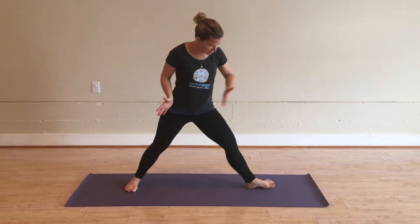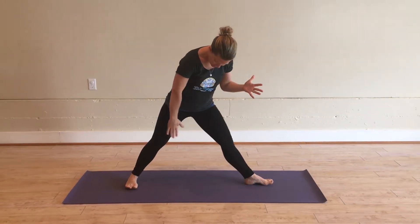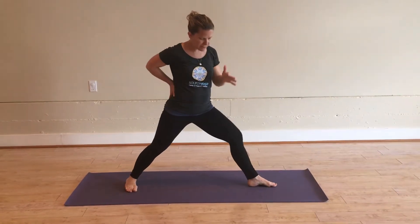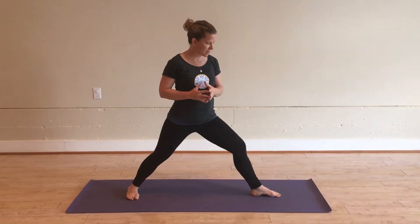Turning — I'm on the left side — left toes are going to come forward. I'm going to line up that left heel with the arch or the heel of the back foot. There's already this natural moving forward, just a subtle rock forward of that back hip. You don't have to have the hips 100% flat towards the side.